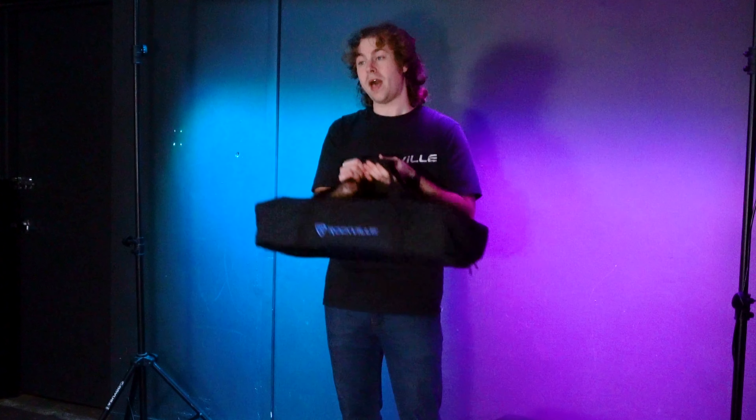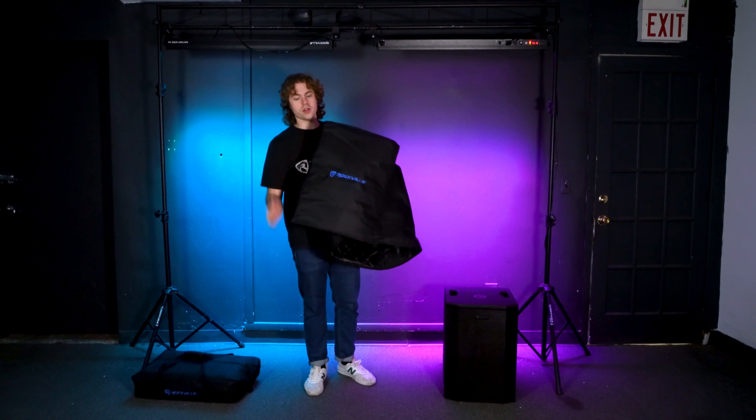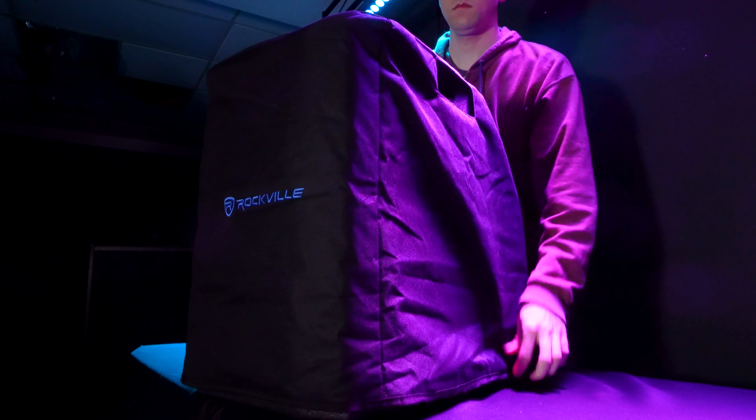We also have a cover for the sub. Line up the bottom of the cover to the top of the sub and pull it down so it's completely covered. There's an opening for the handles of the sub so you can still pick it up. There's even a pouch on the back to store power cables, microphones, etc. From here, you can load the system into your vehicle or onto a cart — like our very own Rock Cart — to bring it to your gig or event.